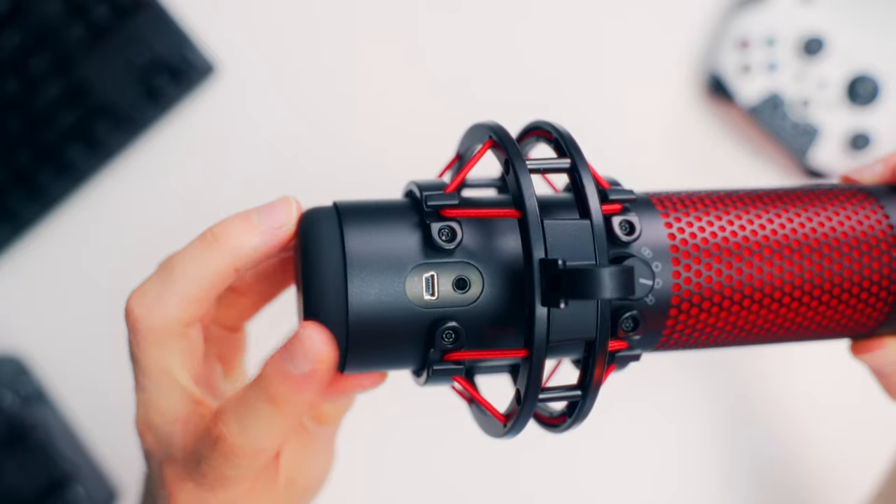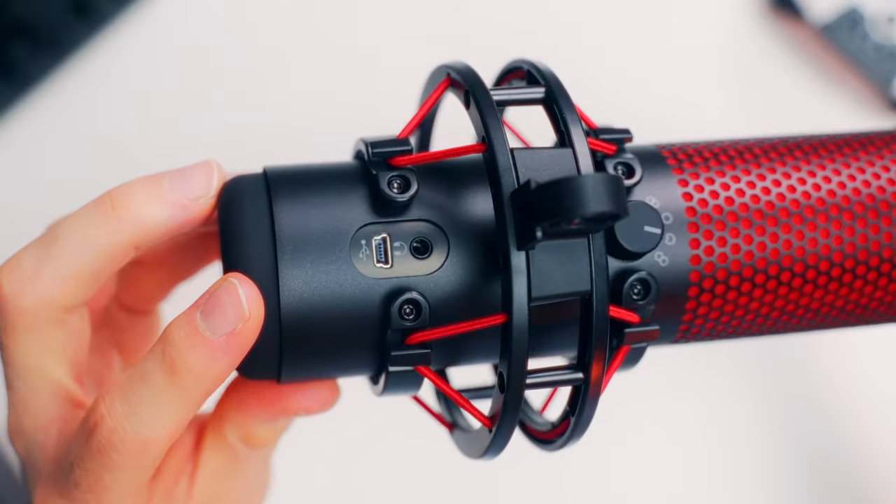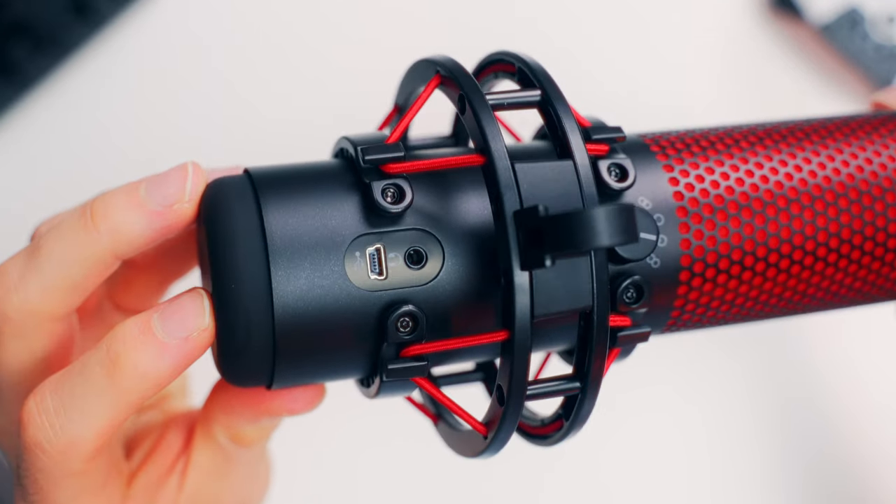On the back we have a micro USB port and a headphone jack so you can monitor your audio in real time as you're recording or streaming. And by the way, if you go with the RGB model — the QuadCast S — you'll be happy to know they got rid of that micro USB port and instead went with USB-C, which is nice.